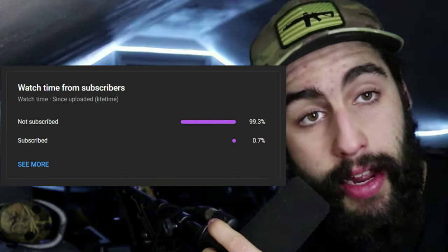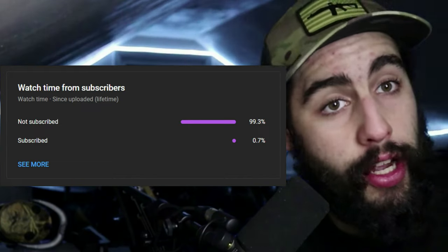Before we start, though, I checked my YouTube analytics as any good creator should, and only about 0.7% of you are actually subscribed to the channel. What are you guys doing with your lives? Go ahead and hit that subscribe button down below — we do a lot of fun stuff and a lot of videos just like this. We're going to have a lot more fun content coming your way, so stick around.